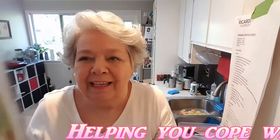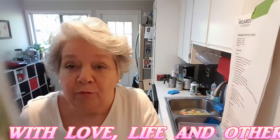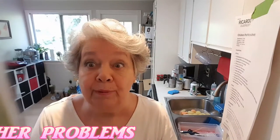Hi everybody, this is Dear Mama Sal, and I thought today I would show you what I'm going to do with some of that leftover beef that we had from last week's beef pot roast.